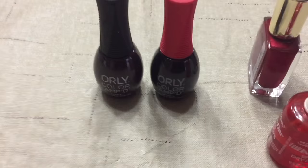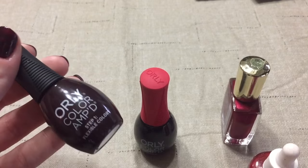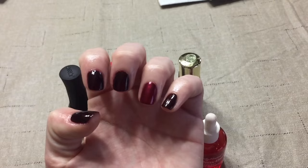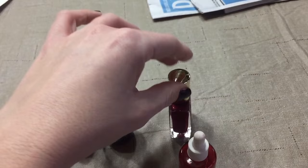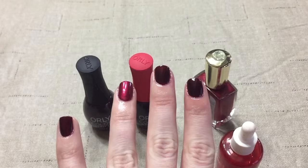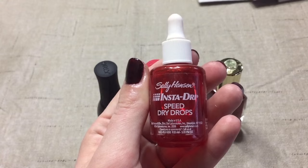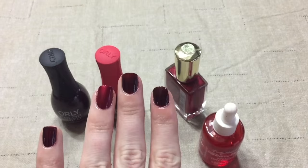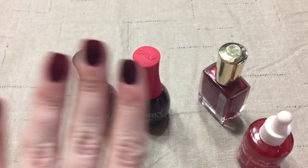I wanted to show you how the Orly Two-Step Gel System worked out. This is the color in Infamous — it's like a black cherry color — and then this is the gel top coat, which is just clear. I know it looks kind of black on camera, but in person you can really see the red. On my ring finger, my mom had this Sally Hansen nail color, a shimmery red in 89, so I put that just on my ring finger as a nice accent. I also used the Insta Dry Speed Dry Drops — it's a cuticle oil and speed dry drops. The gel top coat dries really quickly, so you really don't need it, but I just wanted to moisturize my cuticles. I like it so far.